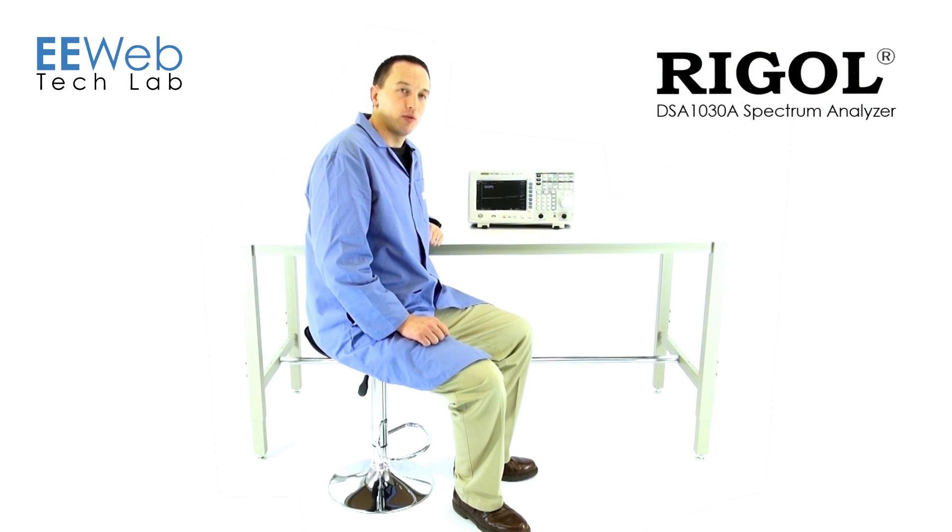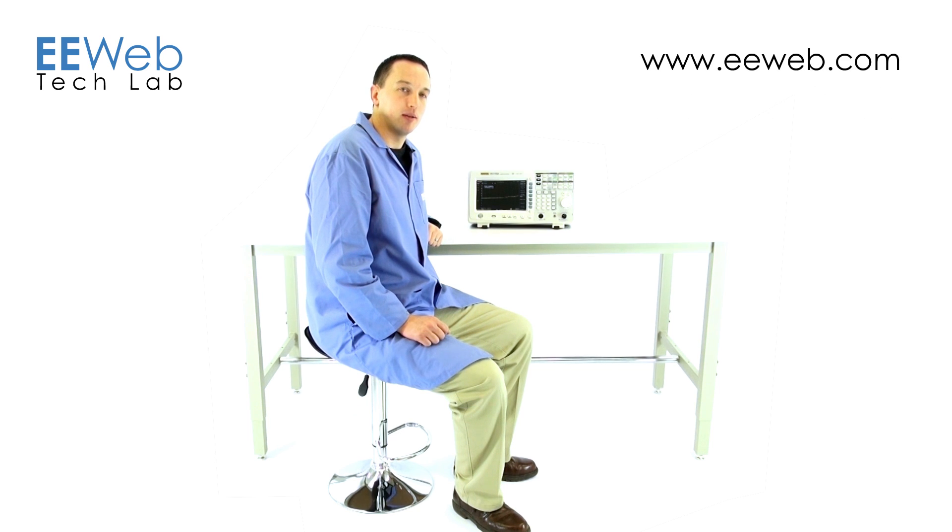In conclusion, the Regal DSA 1030A has a menu and button layout very similar to Agilent's. Status indicators are always on the screen. An optional battery pack makes it portable. And it comes in at less than half the price of competing analyzers. For more videos and other EE content, go to eeweb.com.